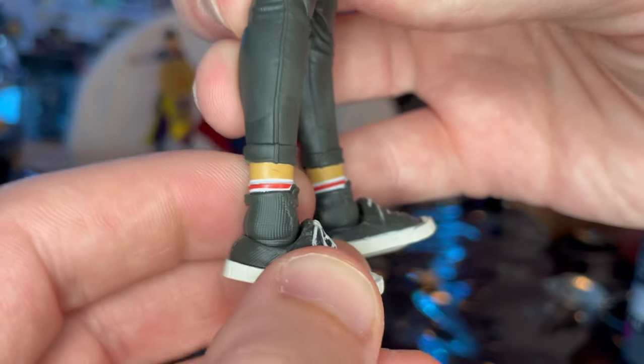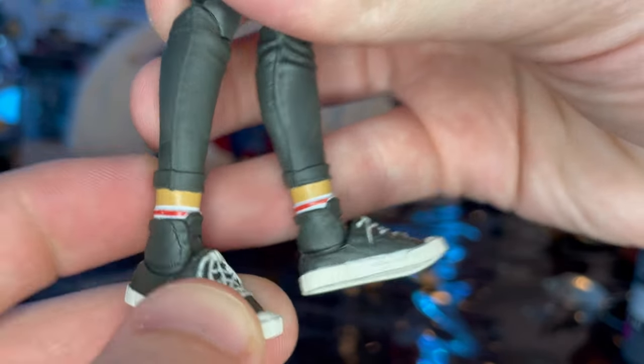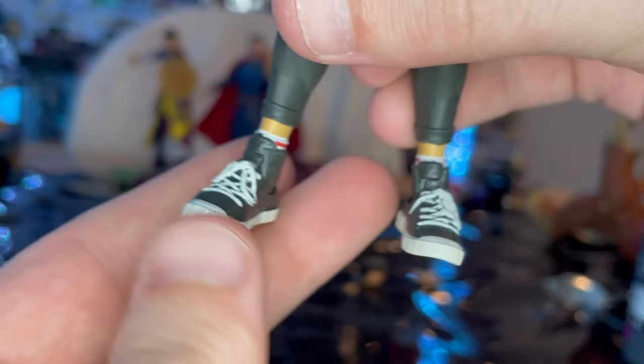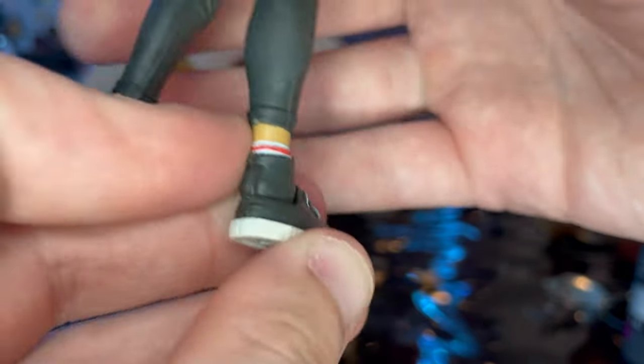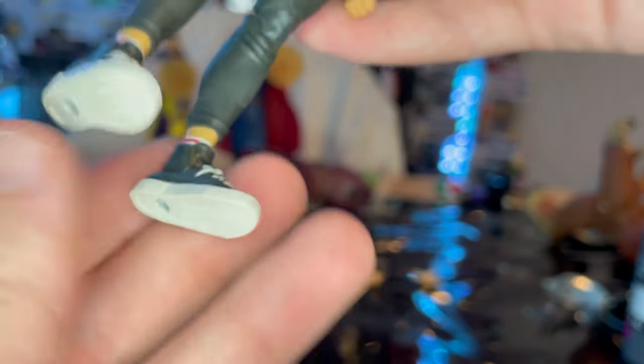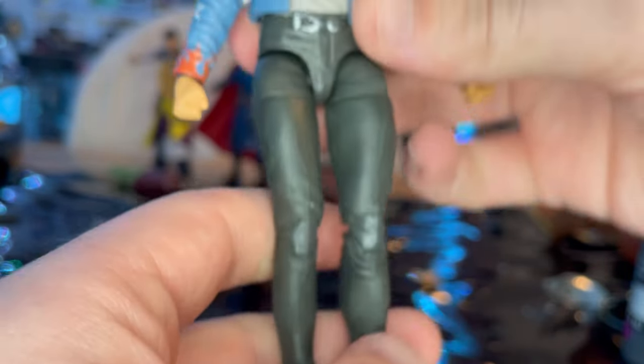You get what looks like socks underneath, and then the shoes — they look like Vans, though it doesn't have the Vans logo. You get the white laces on the bottom.